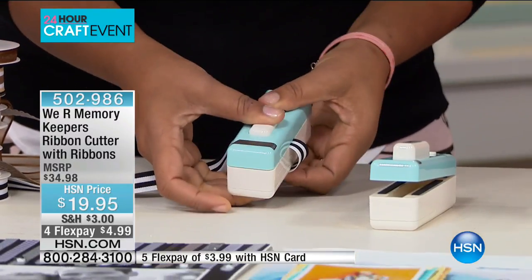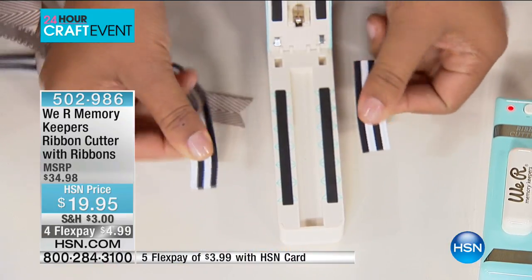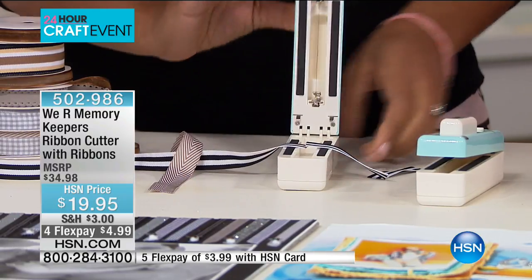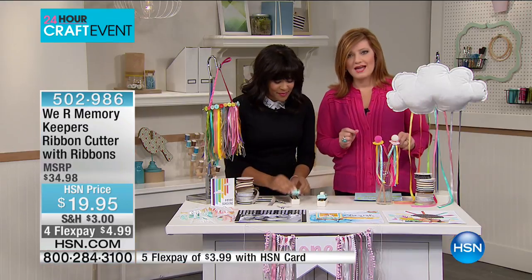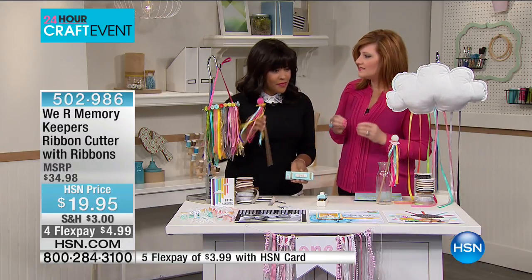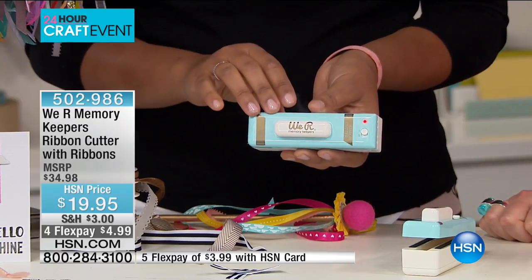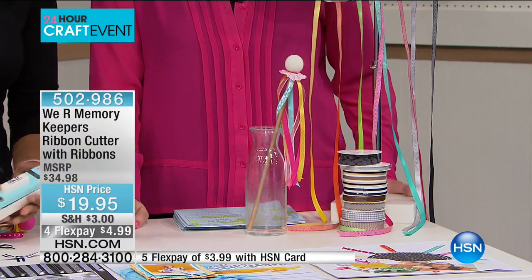Our first product is from We Are Memory Keepers — the best overall supplier in crafts and hobby projects. This is their ribbon cutter and ribbons. When we're crafting, making paper crafts, or sewing, we use ribbon — but the ribbon frays and it all falls apart. Now imagine having the perfect finished edge, because this not only cuts, but it heats up so the ribbon won't fray.